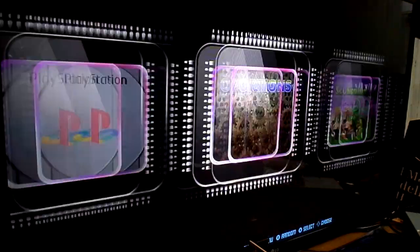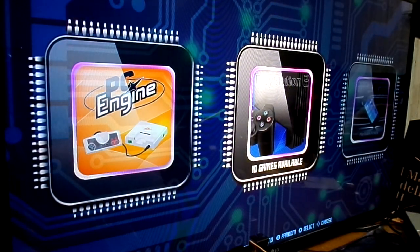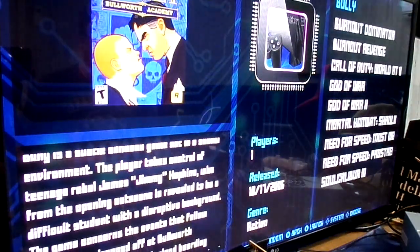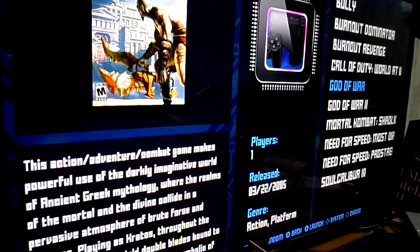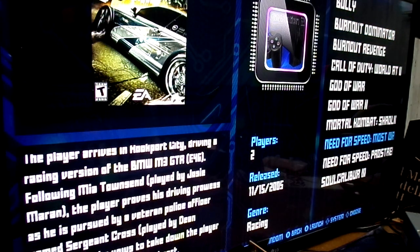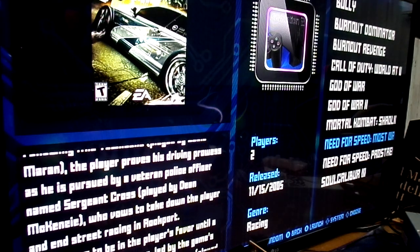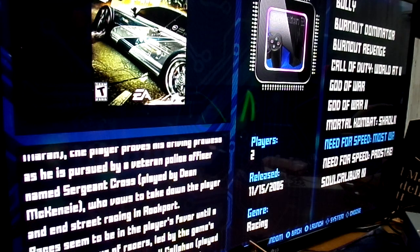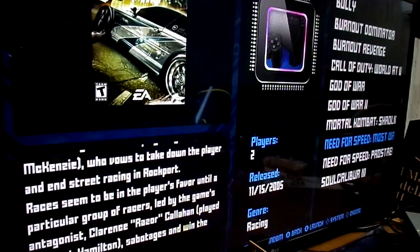We'll start this off right away with a heavy hitter, which happens to be PS2. We'll do a really demanding game — let's do Need for Speed Most Wanted. Now why I say that's demanding: you're talking 60 frames per second, a computer running the Ubuntu operating system, emulating the PS2, and then loading a ROM on top of it. That's very demanding. If you don't understand the actual ramifications of all of this, it is completely crazy.